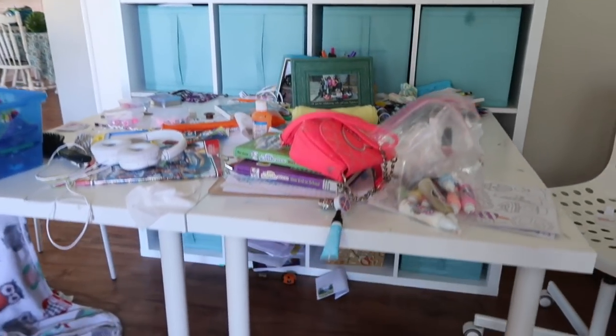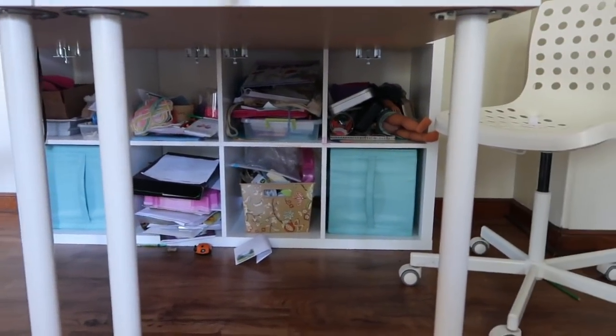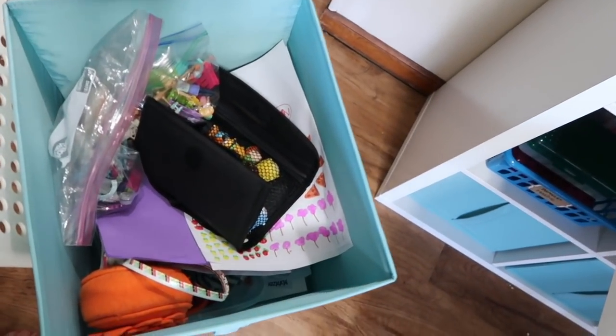When you want to cram a lot of stuff into a little space, you go to IKEA, right? We got the shelves, the desk, and these big bins — but the problem with bins like this is they hold too much stuff. Things get to the bottom and you don't know what's down there anymore, so they just become a dumping zone. It wasn't a good long-term solution; I just wanted to get everything off her desk and out of sight. That first system didn't really work.